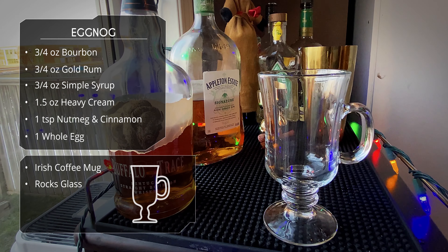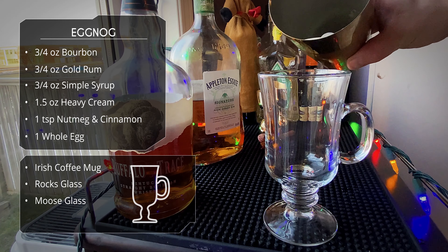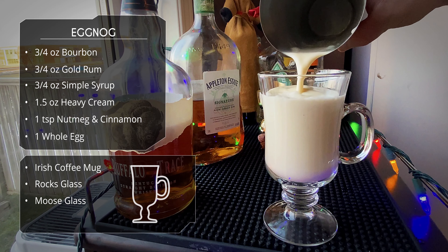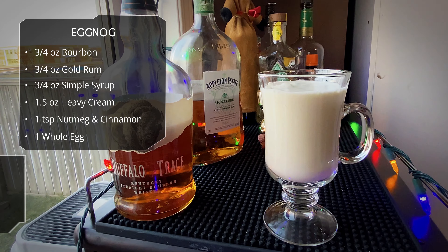I'm gonna serve this in an Irish coffee mug. You could serve it in a rocks glass, or heck, if you've got those moose glasses from Christmas Vacation, that would be absolutely perfect. Since we dissolved the entire ice cube and we removed that chalaza from the egg, we can do an open pour directly into our glass - no need to strain.